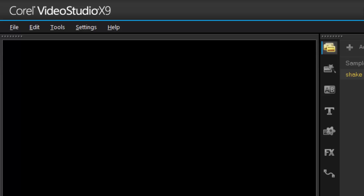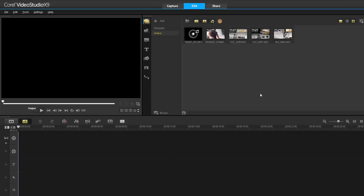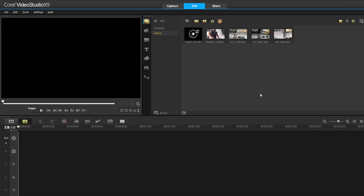Let's have a look at the new features that X9 has to offer. Multi-cam — that's a big one. We've been asking for this for quite a while, they've listened and finally gave us multi-cam editing. Let's have a quick look at how multi-cam editing works in X9. I've got a couple of clips here in my project.